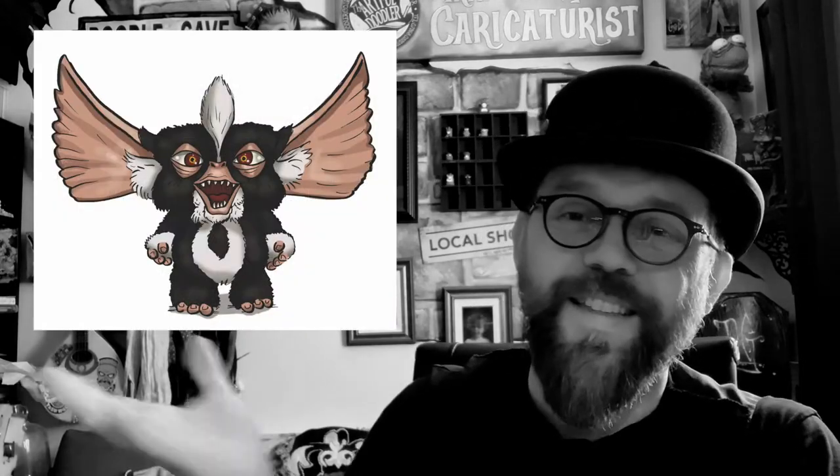Hi guys, following on from my Gremlins tutorial and then I did Gizmo the Mogwai, I've had some great feedback from those. Looking back I've realized there are so many different characters you can do — lots of different types of Mogwai and Gremlin — so I'll be doing those in future tutorials. I've also got a spin-off idea at some point, so watch this space. One of the most popular suggestions lately is people asking me to do the little mean Mohawk Mogwai, so this is today's tutorial. It's a fun one — feel free to pause as you go, and remember to like and subscribe.